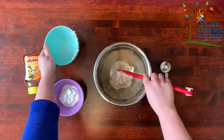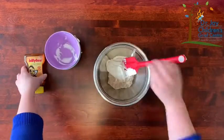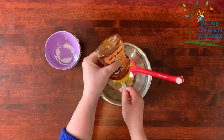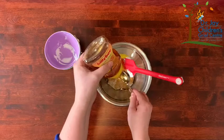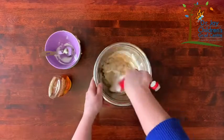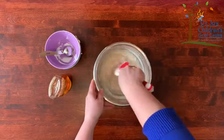Combine your oatmeal, honey, and yogurt in a bowl. Once fully combined, set aside to cool to room temperature. All of your ingredients in this face mask do special things to help your body. The oatmeal cleans your skin, honey helps to get rid of bacteria and repairs your skin, and yogurt helps to heal dry skin.